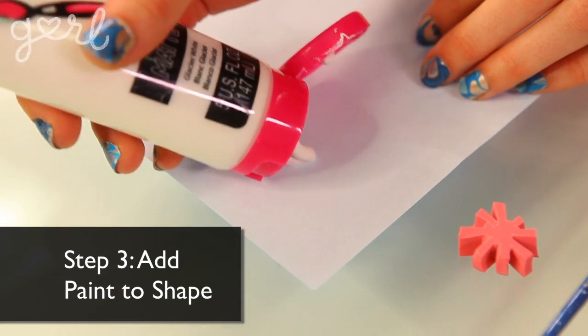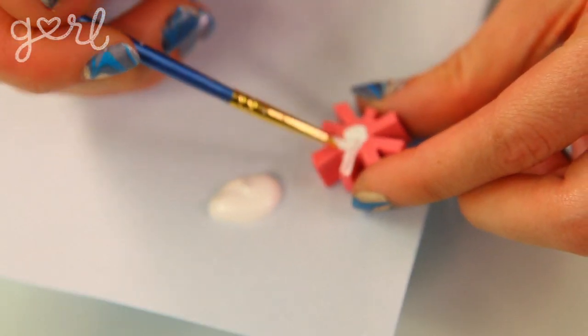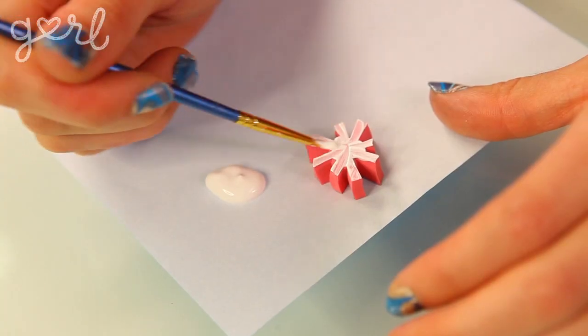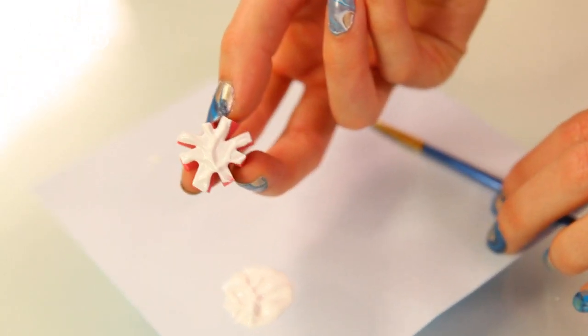Step three: using your paintbrush, apply fabric paint neatly and evenly to your shape. Make sure the paint layer covers your eraser completely so that your applied shape will stay perfectly intact. Another option is to dip your eraser into the fabric paint, but that could get messy with uneven globs of paint, so I would stick with the paintbrush technique.